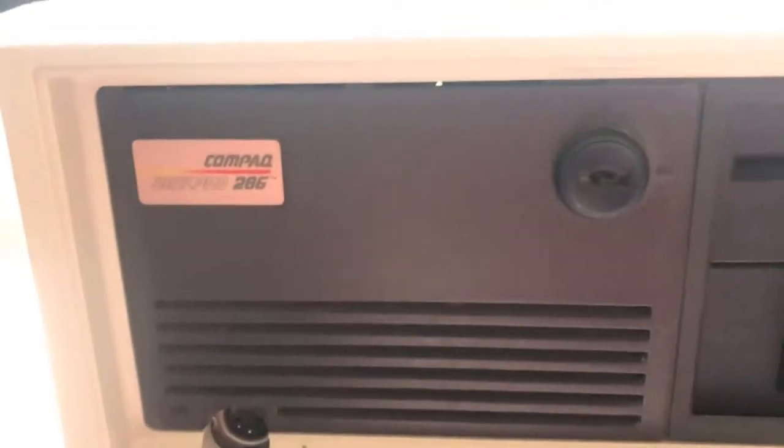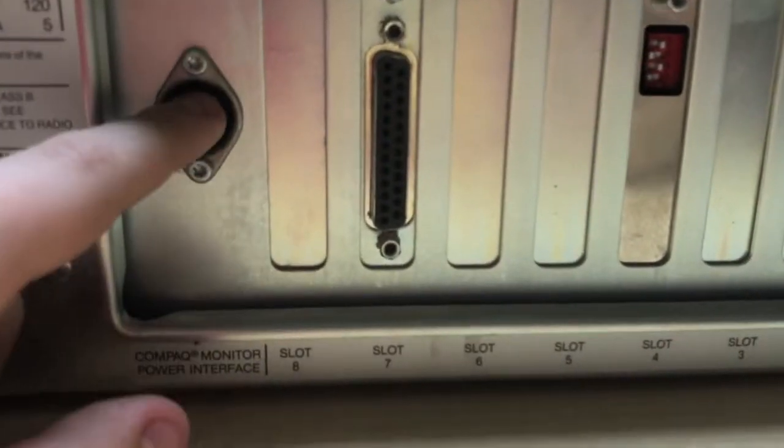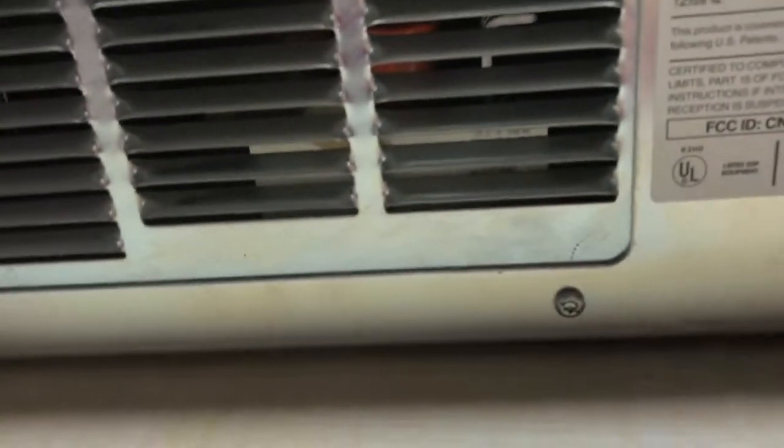Here's the DIN keyboard connector. We have the key lock, which I do not have the key for, so it's unlocked — that's fine. What I think is a tape cassette, which is kind of cool. And then I have this 5.25-inch floppy drive. I think this is the hard drive right in there. On the back we have serial, parallel, and a weird connector. Apparently it's a Compaq Monitor Power Interface — so that's for if you had a special Compaq monitor.